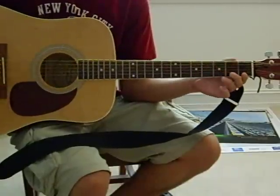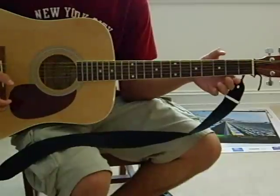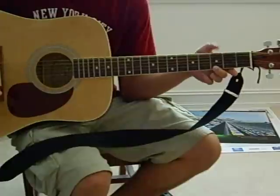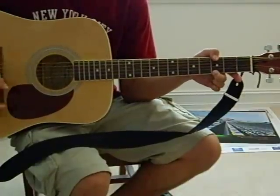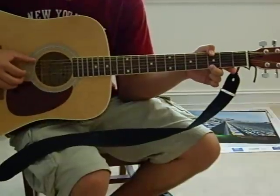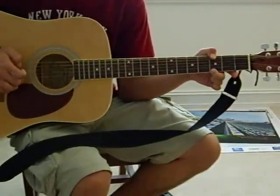And there's also a G in this song. For that, I take my middle finger and put it on the first string in the third fret, and I take my thumb and put it across the top. And I play this one like this: 6, 3, 2, 1, 2, 3.